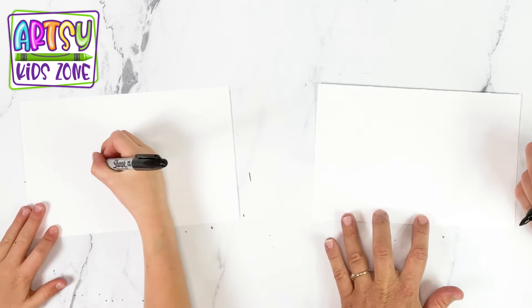And Lexi, what do we need to do first? First, we are going to draw a straight line.